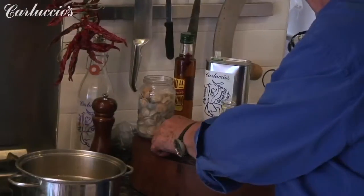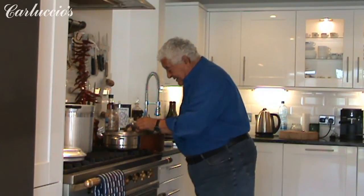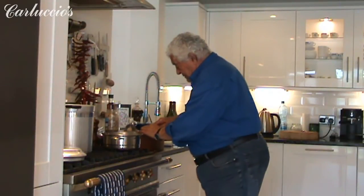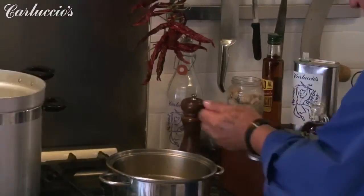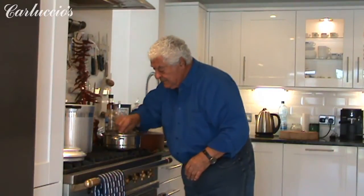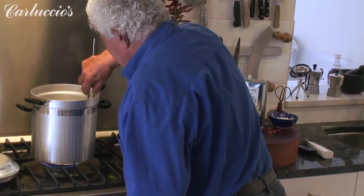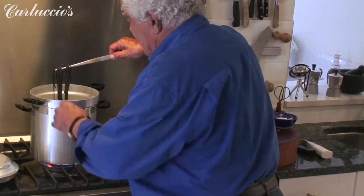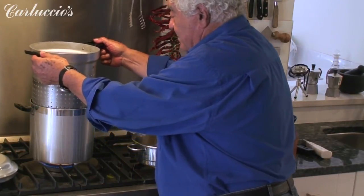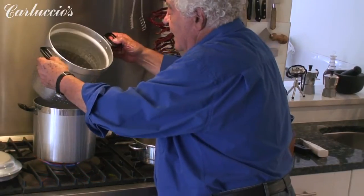I chop a little parsley from my garden — coarsely chopped — and we add it to the vongole. This is lovely, lovely — the smell. Now, what you need to do is just lift the colander. Practical, it couldn't be easier. And it's drained.